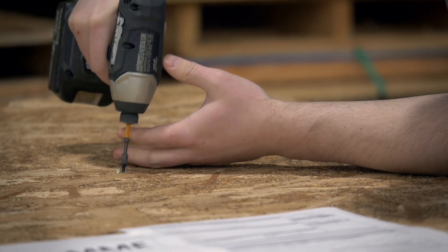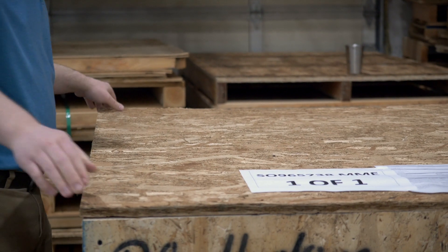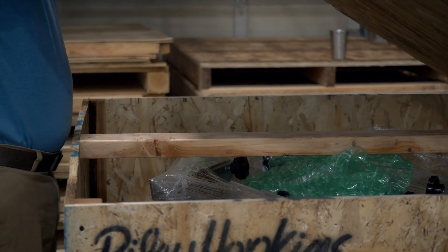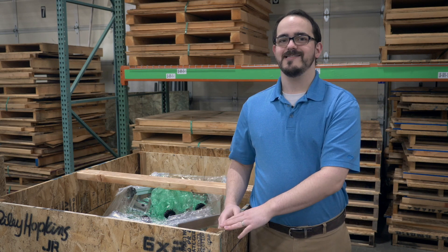Open the crate to quickly inspect the inside for any noticeable damages. If everything looks good, now you can sign off and get to setting up your new equipment. If you do happen to find something damaged or missing, make sure to follow these steps.